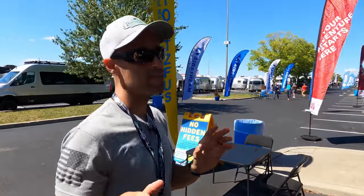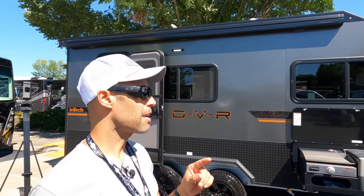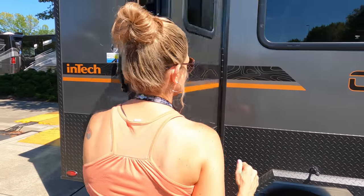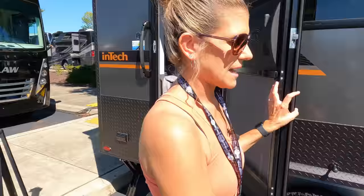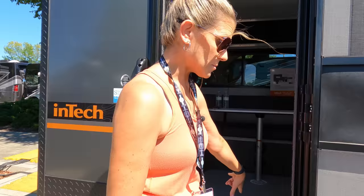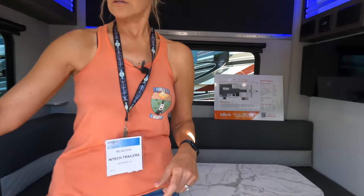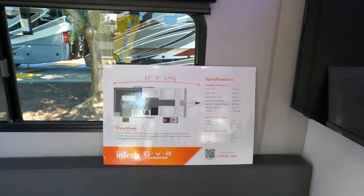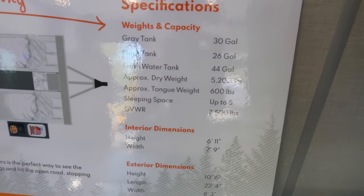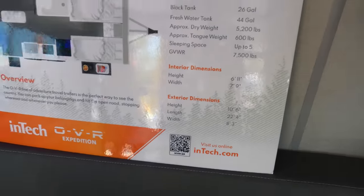Here's the thing with Intech — see how small this looks outside? This is less than 23 feet. Wait until you go inside and see how they use the space. The specs: 22 feet 4 inches long. Tank capacities: 30 gallons gray, 26 gallons black, 44 gallons fresh water, which is pretty good. Gross vehicle weight rating is 7,500 pounds. And there are your height, weight, and length specs.